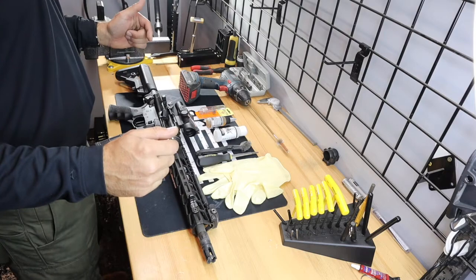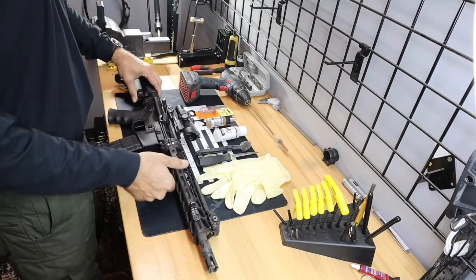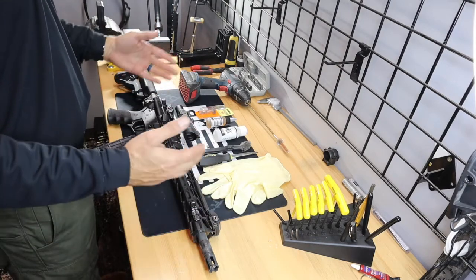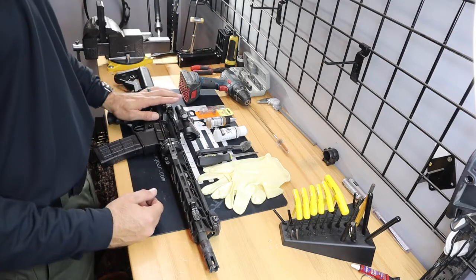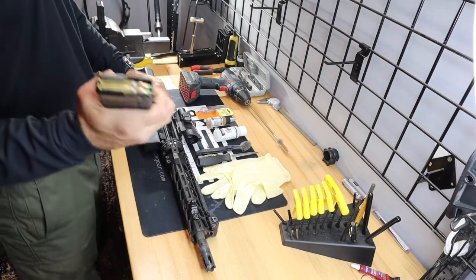Today we're going to take our takedown AR — this is our 12 and a half inch breakdown — and do some scheduled maintenance. This gun's had about 300 rounds fired through it since its last cleaning, so you guys are going to see how I do it personally. First thing we want to do: unload our weapon.